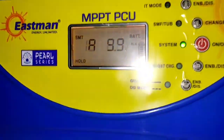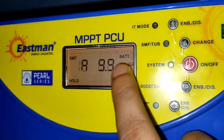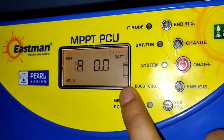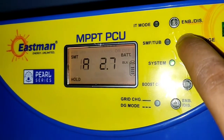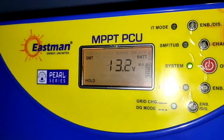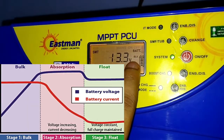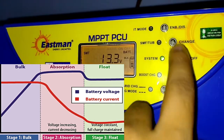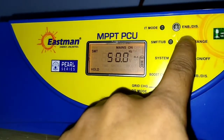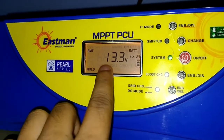Generally we use good inverters in our home to charge our lead-acid battery. When we talk about good inverters, they generally follow one process to charge your battery, and that process is called multi-stage charging. This process helps your battery charge with full capacity as well as increases the battery life. Most branded inverters available in the market now generally follow this process.